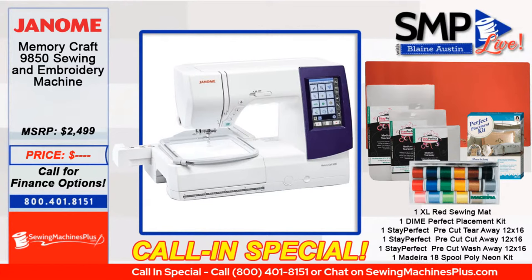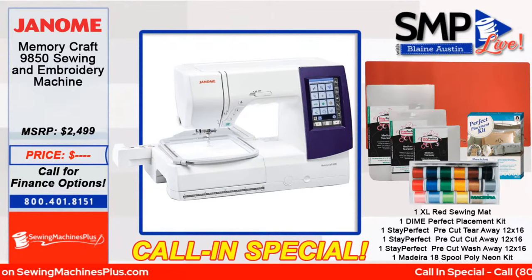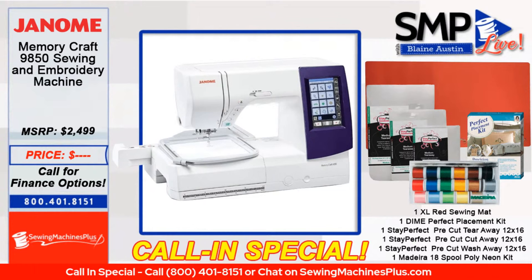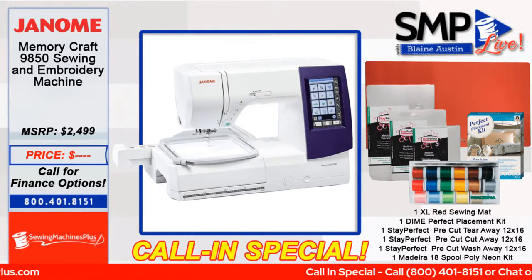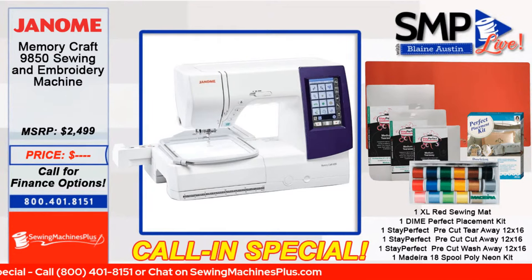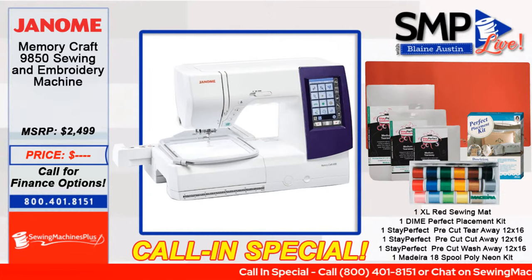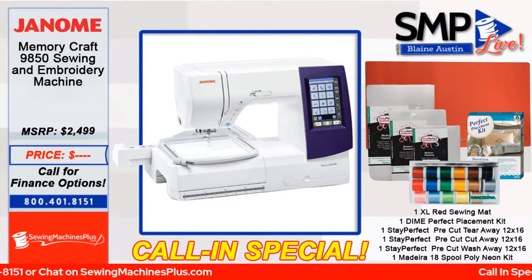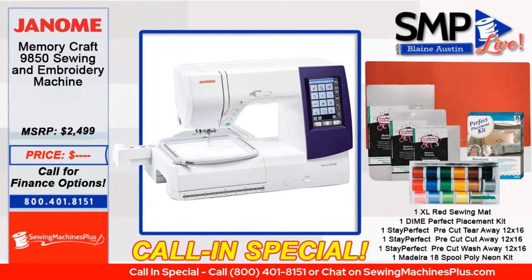Accessories included with the Janome 9850: five bobbins, needle set, screwdriver, lint brush, seam ripper, quilting guide bar, spool holders, extra spool pin, scissors, touch panel stylus, bobbin holder cleaner, embroidery hoop at 170 by 200 millimeters, an SQ14A embroidery hoop with template, bobbin holder for embroidery, power supply cable, foot controller, instruction book, template, CD, and a key-on icon reference chart — which is that quick reference guide Candace mentioned.